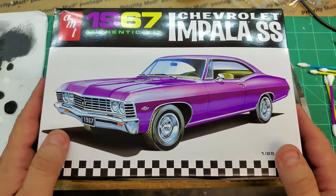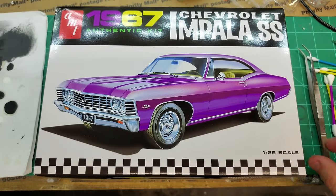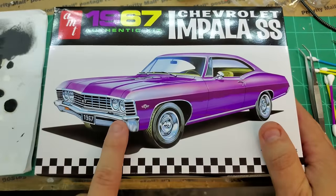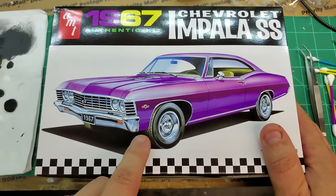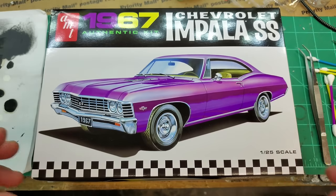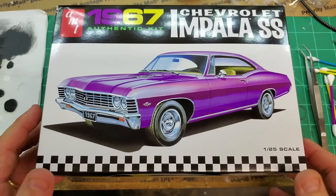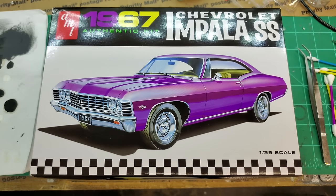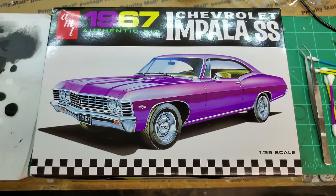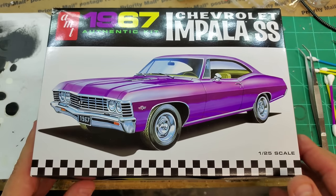Also go to Hobby Nut Models where I got this kit from — hobbynutmodels.com, link in the description, as is the Facebook link. Don't forget to go over to my Teespring store — I have stickers, T-shirts, hoodies, coffee mugs, and other cool things, also linked in the description. Picking one of those up would definitely help me keep providing content for this channel. I'm so grateful for you guys. We will be back with part two and we're going to have a big block Chevy all wired up and looking cool under the hood of this Impala. Take care and we'll see you on part two!